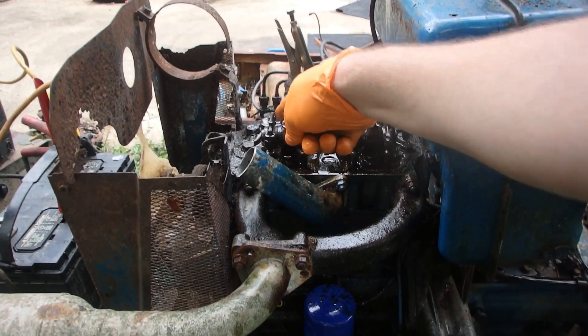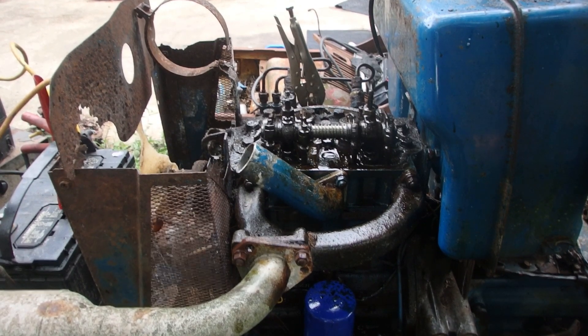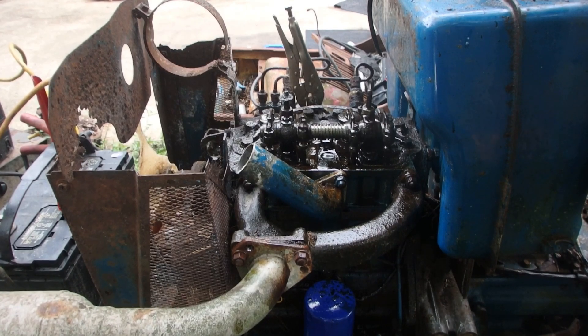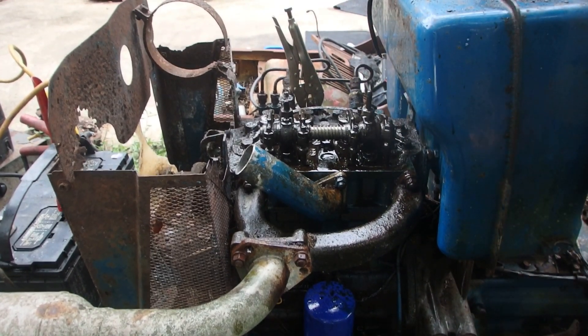The rocker arm must be plugged up, just not oiling. But I can't change the throttle anymore — the shaft moves, but it's not moving the injection.